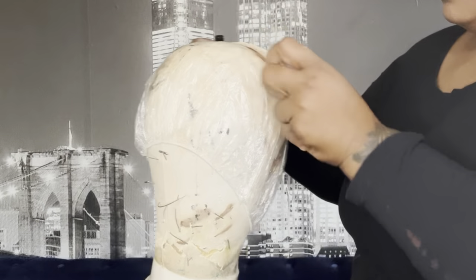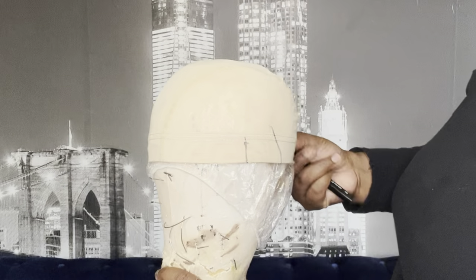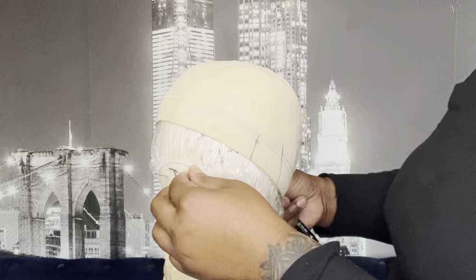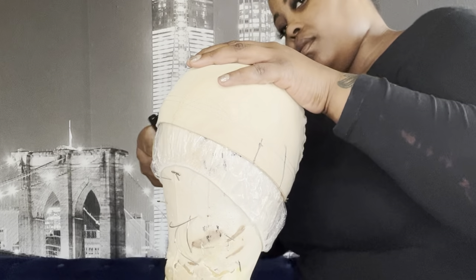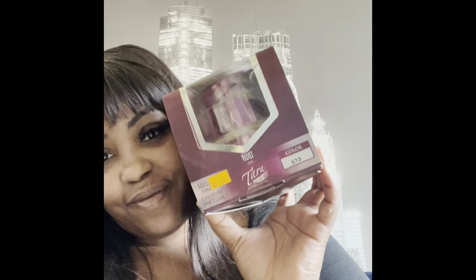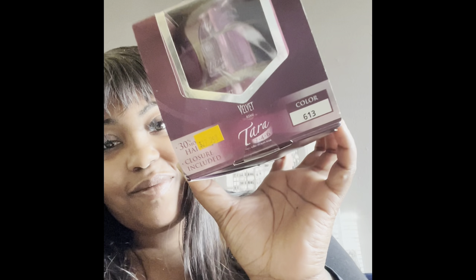I did mark out the ear tabs on the dome cap, so now I'm gonna put the dome cap on top of the shower cap and try to align it like it would be on your head. You want it to sit as naturally on the mannequin as it's gonna sit on your head as possible. Today we're gonna be using Otre's 27 piece.